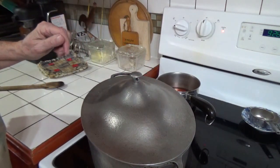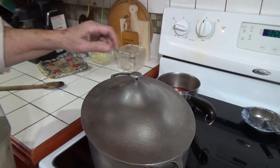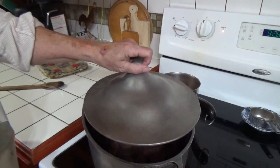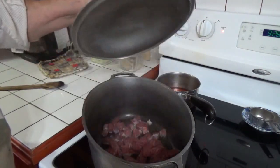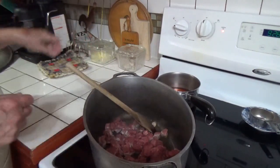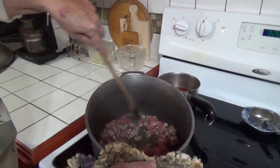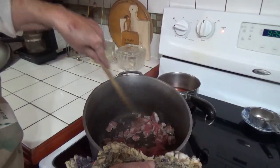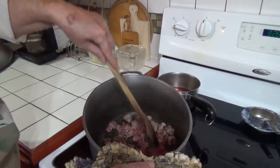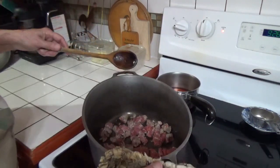Let that popping stop real quick with the lid on — let the lid get to that instead of me. Turn it up here and get it a little more browned before I stir it any more.